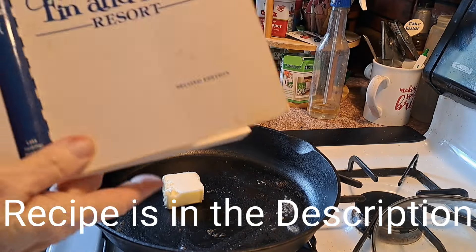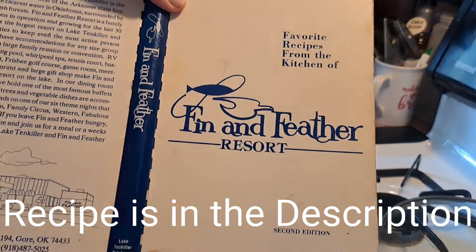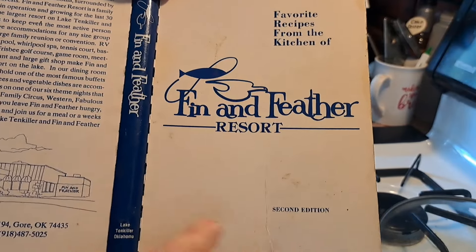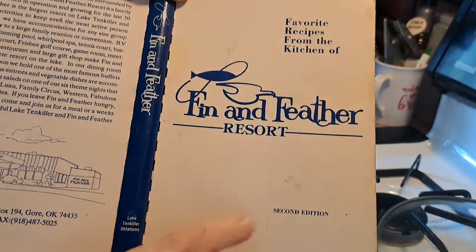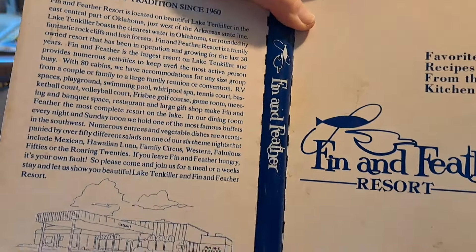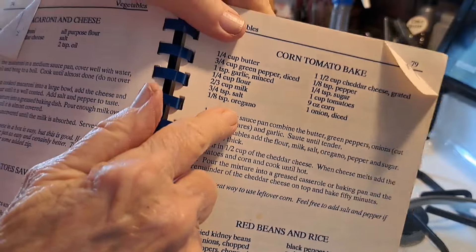Those of you that have watched me anytime at all know that I would go back to this area of the country every other year and we've ate there at this place — it's in the Northeast part of Oklahoma. Corn tomato bake.